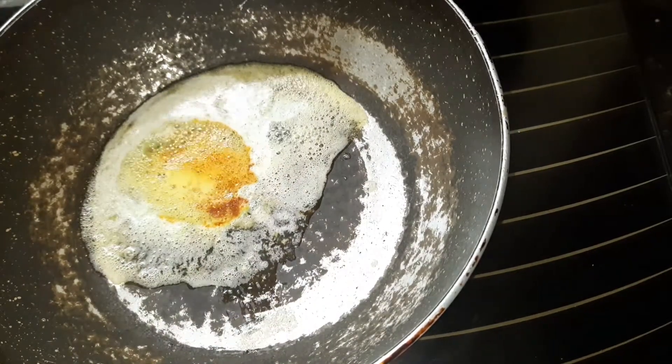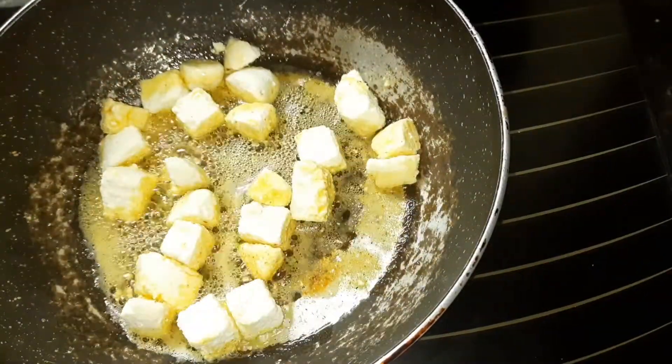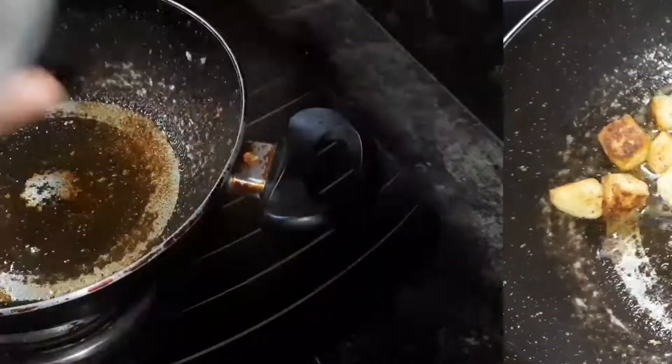Then add 1 cup of paneer cubes. This is a homemade paneer — inshallah, very soon I will upload a video on how to make paneer at home. Let the paneer turn golden brown and then transfer it to a container.